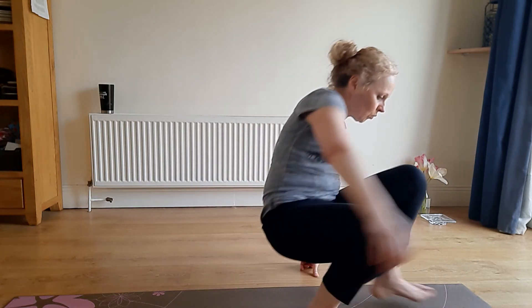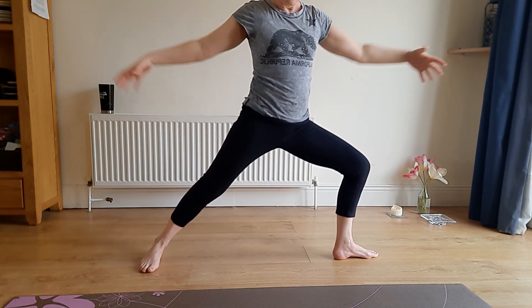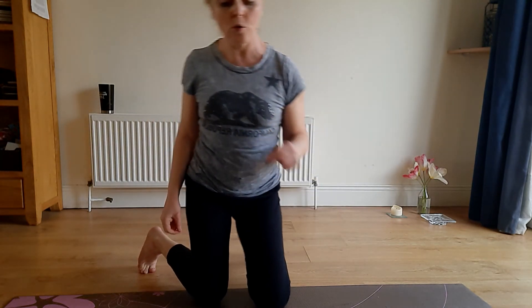I'm doing a series of classes specifically aimed at stability and exercises for people who are hypermobile, because you really need to work your poses differently. For example, if I have a class with both hypermobile and non-hypermobile people doing a warrior pose, for someone who's hypermobile that becomes a stability pose — that has to be the focus.